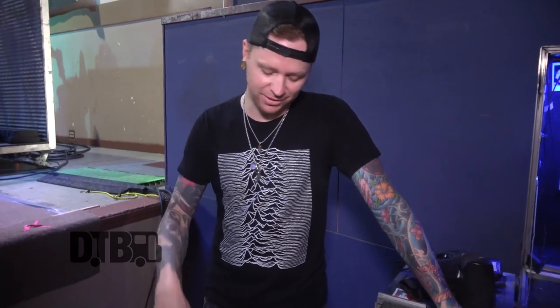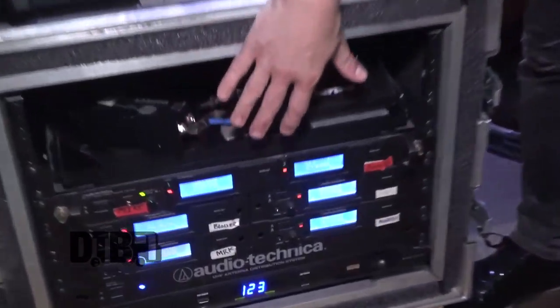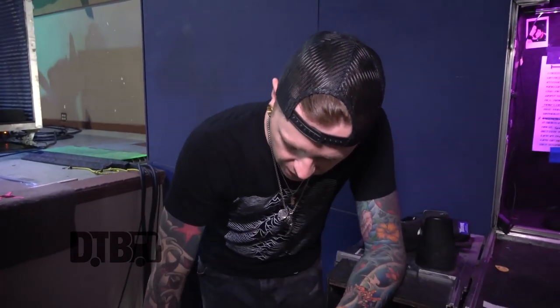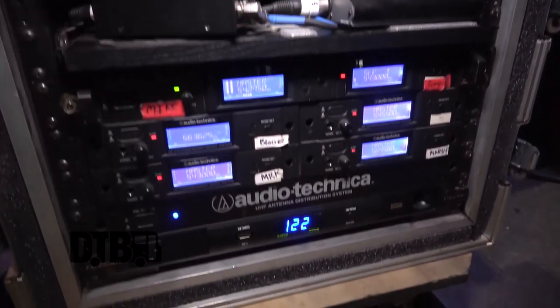Audio-Technica does our wireless. A lot of guys like to be on leashes, but we like to move around a lot, so wireless is very helpful. We very rarely have any problems with it — it's a nice, clean tone and gives you the freedom to run around without getting tangled up with everybody else. Whenever I've got to be on a leash, you have to watch where you're going, so having wireless on a live show is a great thing.